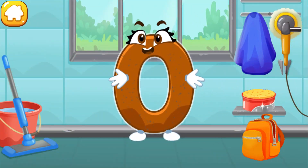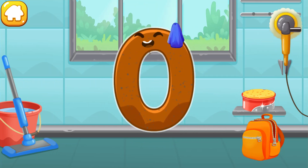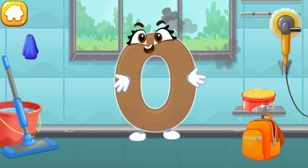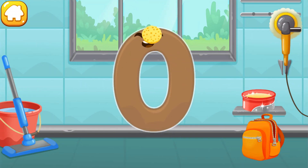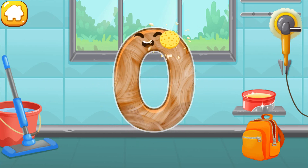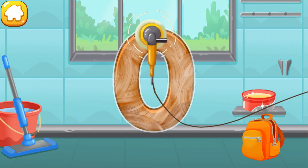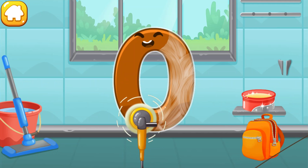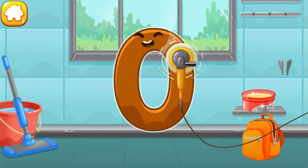Let's polish the number zero. Wipe the dust off this number. Cover it in wax. Now let's polish it. Good job!